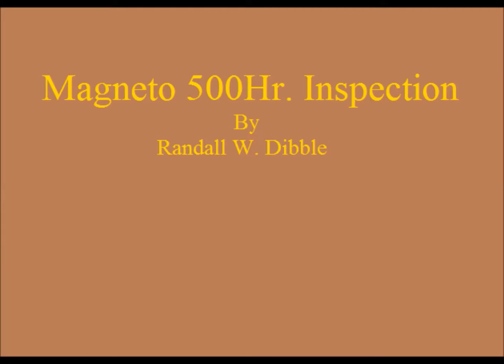This completes the demonstration of a magneto 500-hour inspection. Note: this is only to be used for educational purposes, not in actually overhauling a magneto.